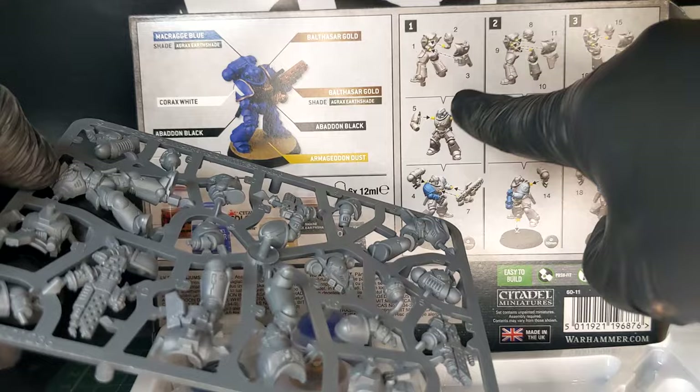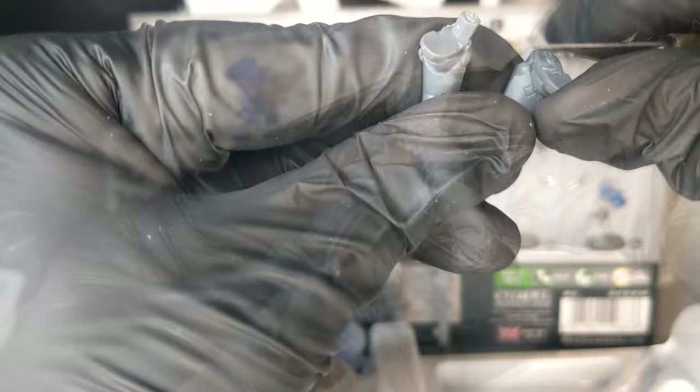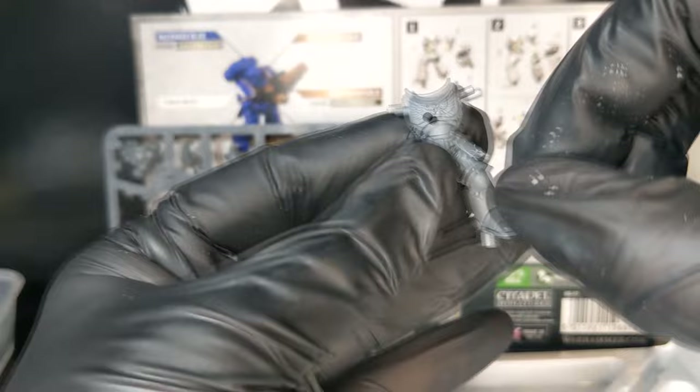Follow the number guide on the box to identify the part numbers on the sprue and use your clippers to remove the parts. It's worth doing one model at a time to avoid confusion or accidentally mixing parts, as each model's pose and sculpts are slightly different. Clean up any extra unwanted bits of plastic such as attachment points from where you just clipped and any mould lines that are glaringly obvious. You can do this by carefully scraping and cutting these parts away — be careful to cut away from yourself, keep your fingers clear of the blade, and use minimal pressure so as not to shear off any details or harm yourself.